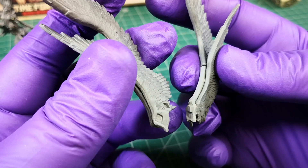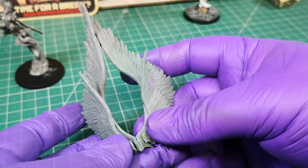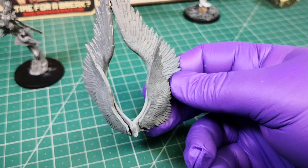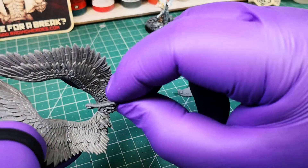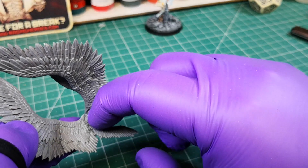Join and glue the two parts. Glue the small wings on the back of the big wings. Place them using the image as a reference.